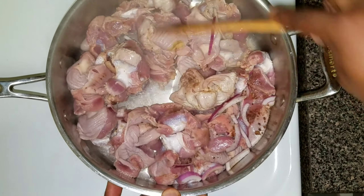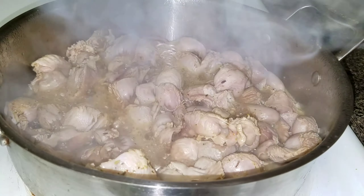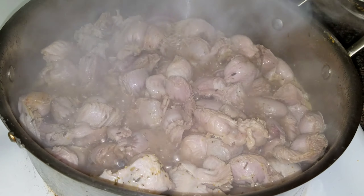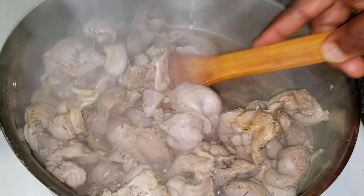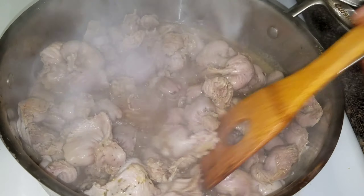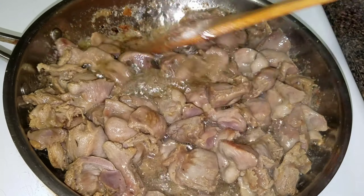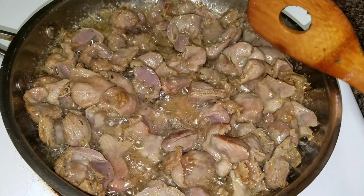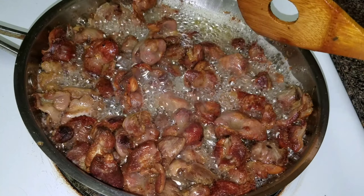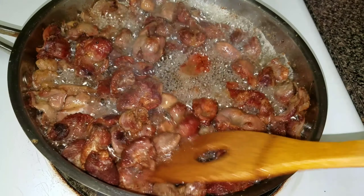I'm going to check on our gizzard — it's been cooking for about 15 minutes and it looks ready. So I'm going to go ahead and start frying. I'm not going to over-fry this because I want to be able to chew it, so I'm going to fry until it has that golden brown color and then take it out.